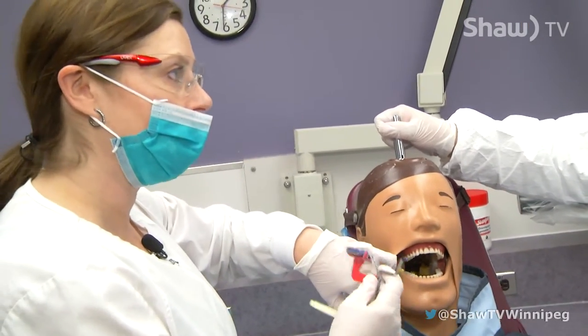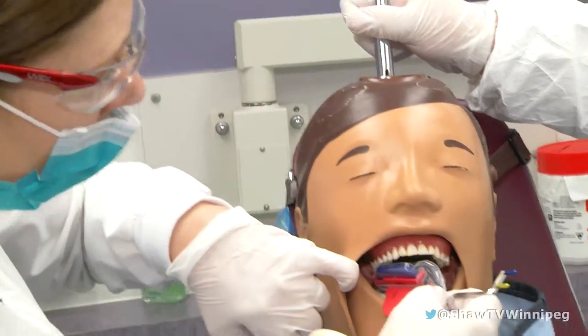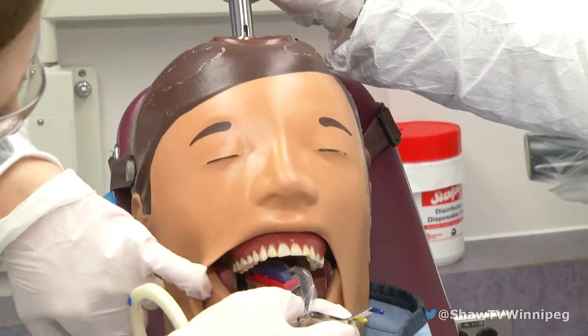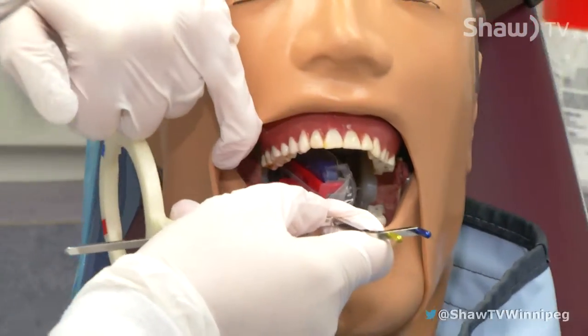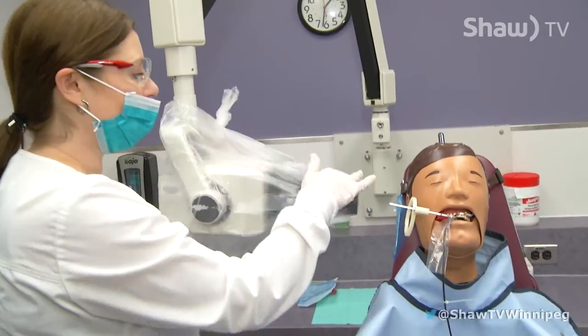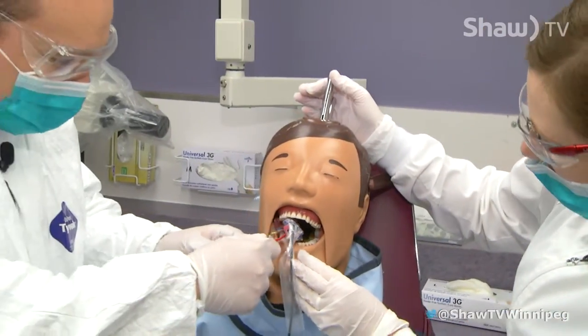You retract his cheek as though he was a person and then you're going to angle — I'll just need you to open a little bit bigger. Angle in the sensor and then position that. So what we're looking for is the space between the teeth, and then I'm going to line this up. Blair, I'll get you to then position this in Dexter's mouth.